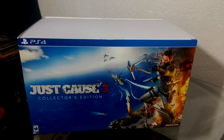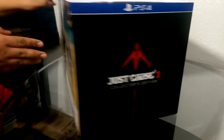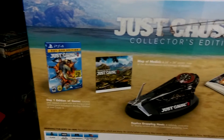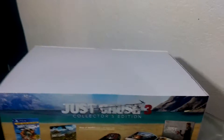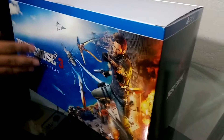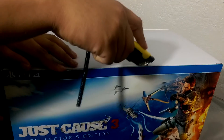Just Cause 3, let's unbox this. Let's just look at the sides - that's pretty nice. This is what was supposed to be inside: the game, a map, a grappling hook, and an art book. Look, the box is wide on top. We take off the sleeve - cardboard box, that's the other side and the front - let's see what happens.